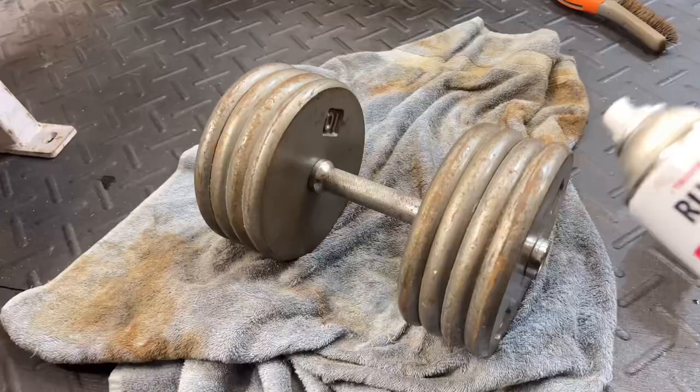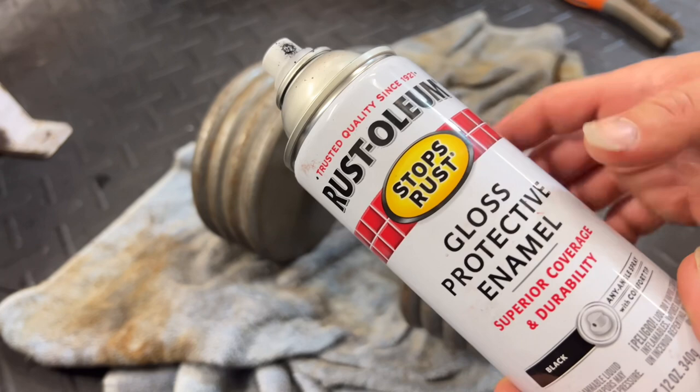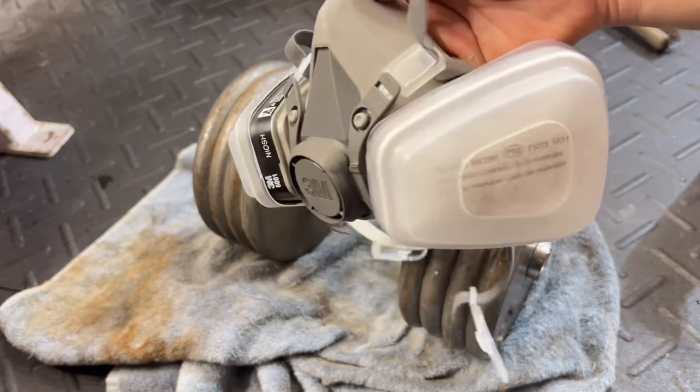We're going to go with Rust-Oleum. I really like Rust-Oleum mainly because it stops rust from reforming — the whole purpose of this is to get the rust off and stop it from coming back. It's not super expensive and they've been around forever. Another thing I highly recommend: do not be spray painting without a respirator. Make sure you wear one and spray paint in a well-ventilated area.